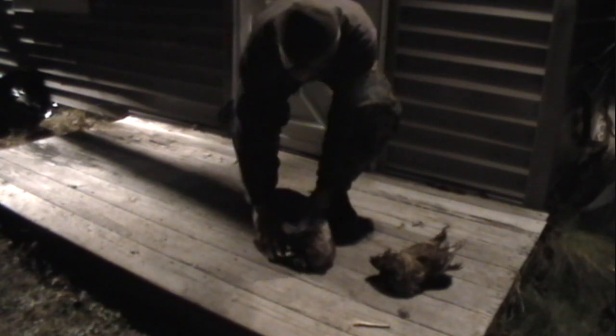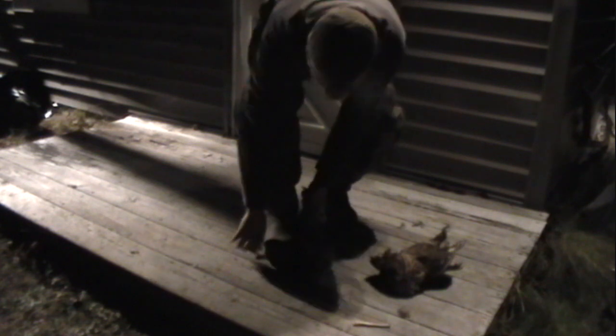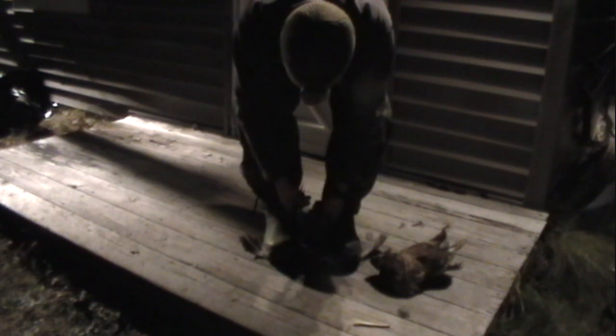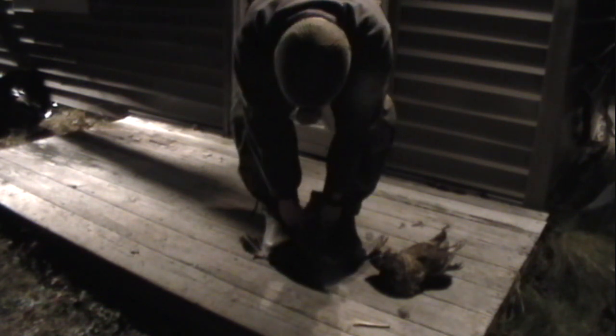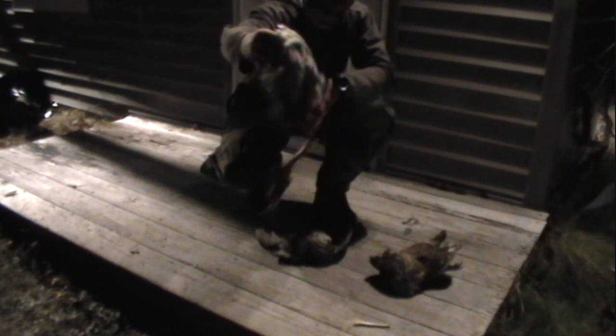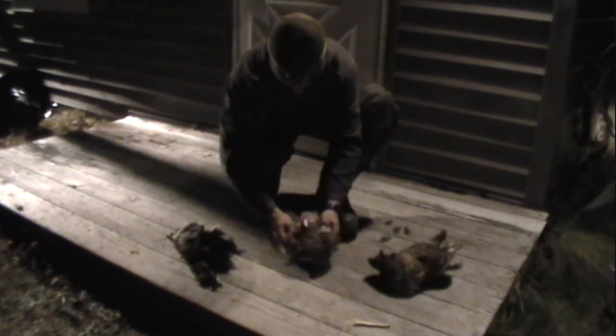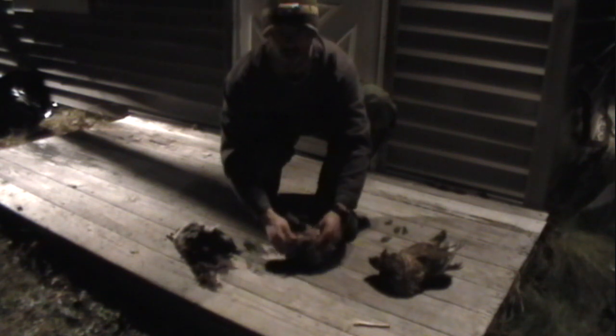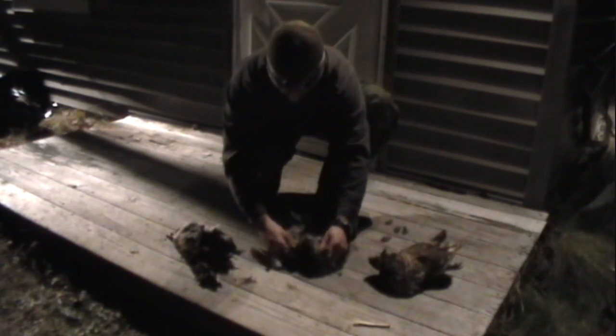I've done this a couple times before — it doesn't always come out perfect, but we're gonna give it hell here. Taking a step on the wings and you should be able to grab right by the legs, and most of the stuff comes right out — the head, most of the guts, a lot of the feathers. Still got the legs on here that I gotta cut off. Still got some guts on here, so yeah, it didn't work perfect that time. Like I said, it doesn't always.